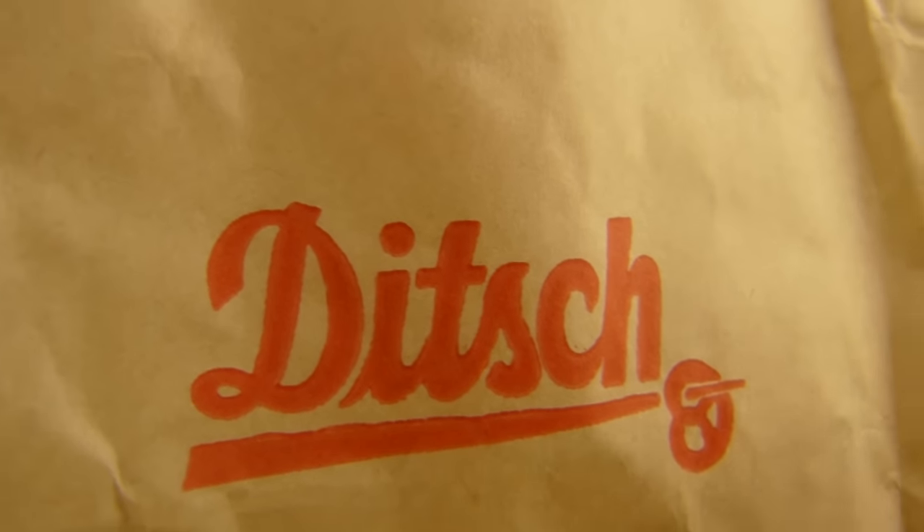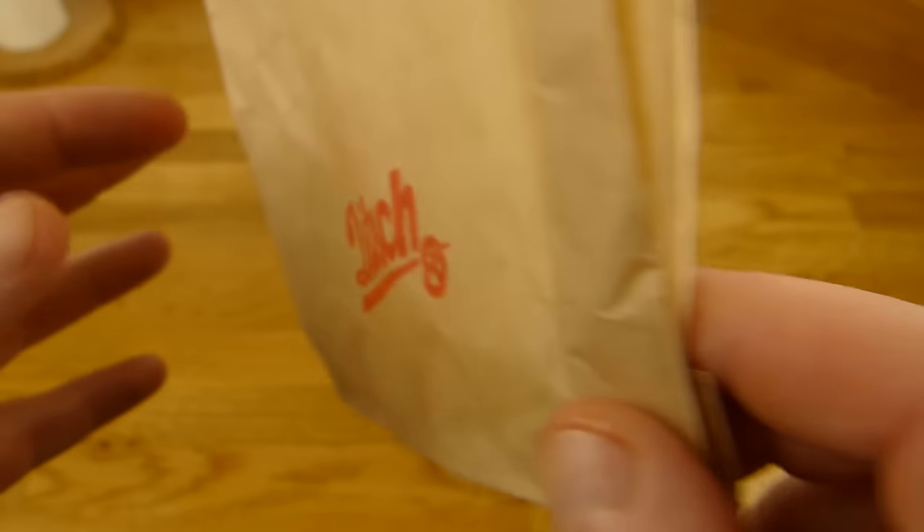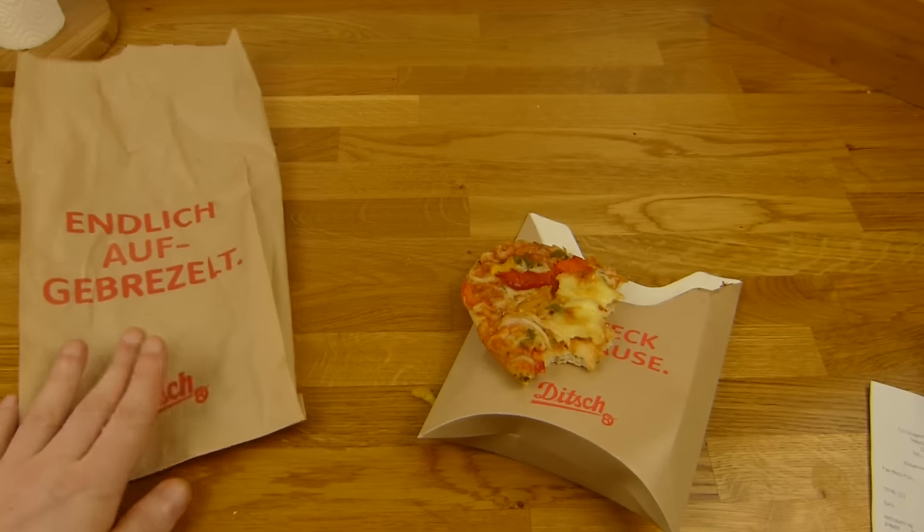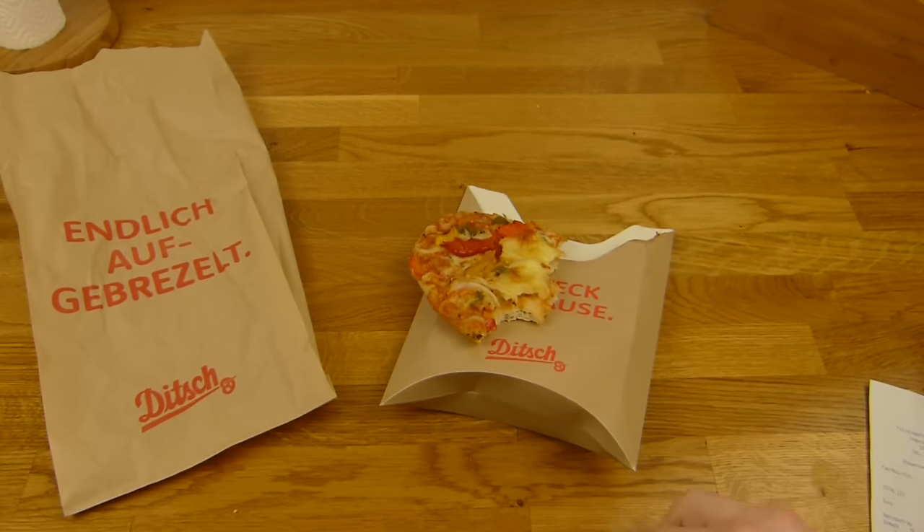I would say 99% of Ditch products, when made correctly, are just tasty. So if you see a Ditch store, buy whatever you want — everything is tasty. Thumbs up for Ditch. Thanks for watching.